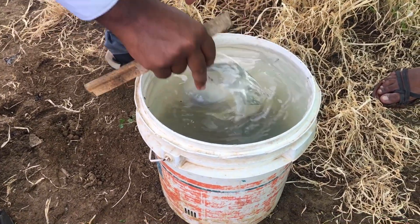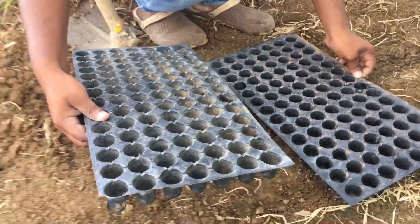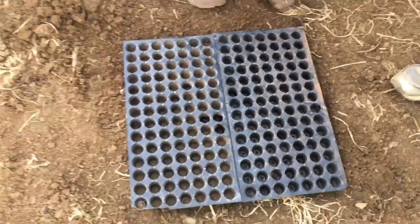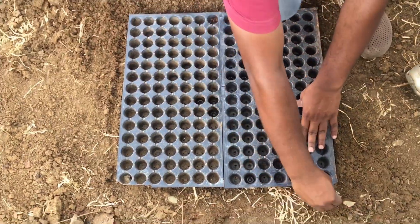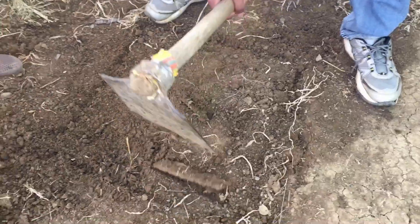Mix it well. If you don't have a big basin or container, you can make a pit to dip the seedling trays. If you have more than 10 seedling trays, you can make a pit that fits two to three seedling trays — this is to save your time.